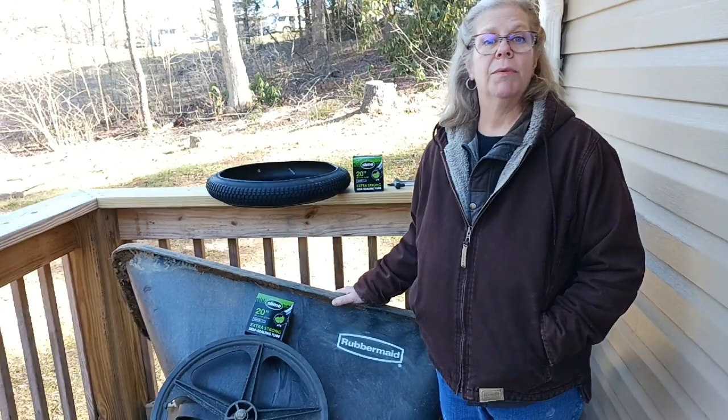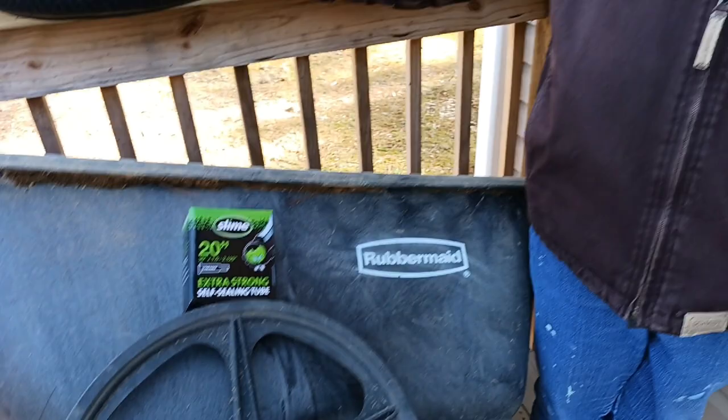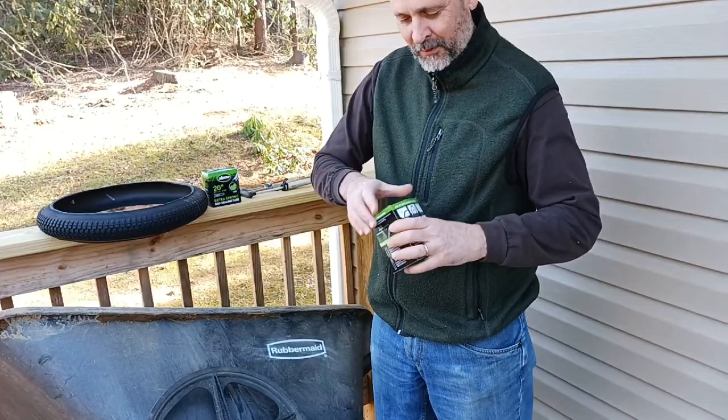Hi, and welcome back to Life in Every Season. I hope you're having a good weekend. Today, Bruce is going to show you how he's going to continue to make our Rubbermaid garden cart go another 20 years. We've had this for 20 years and it's still in really good shape. He will be replacing the tires and inner tubes. I hope you guys get a lot of information out of that, and I'm going to let him get to it now.